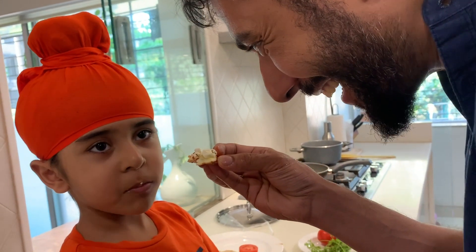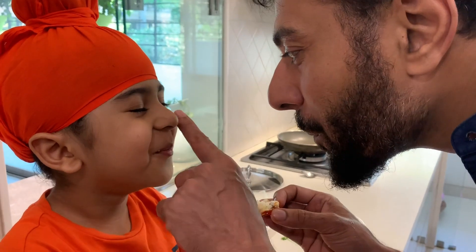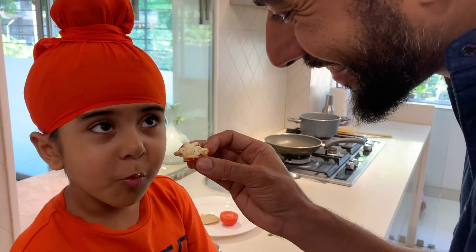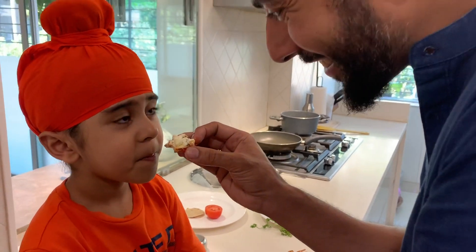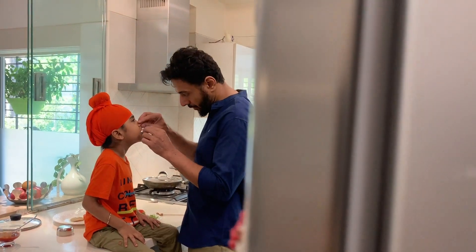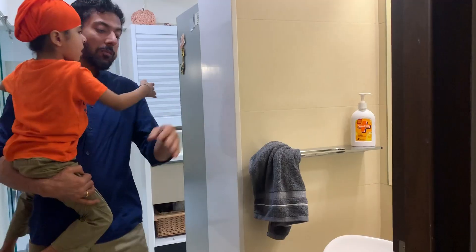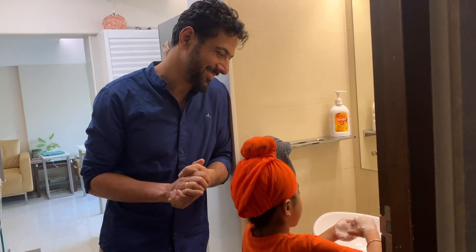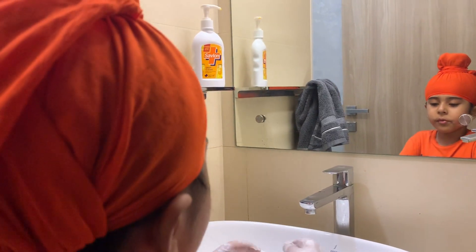You know what they say — the family that eats together stays together. The family that hand washes together also stays together. You also can have such a big activity with your children. Cook with them and tell me how it went. Share your videos and the best videos will go on the Savlon India page and my story. Thank you.